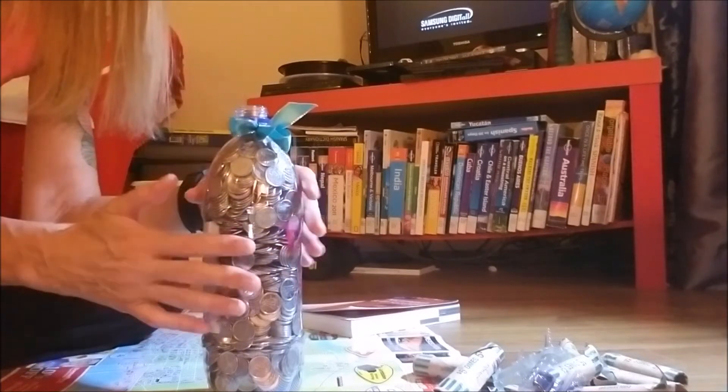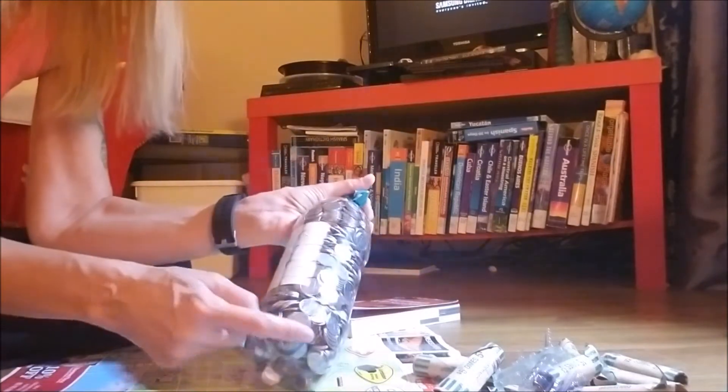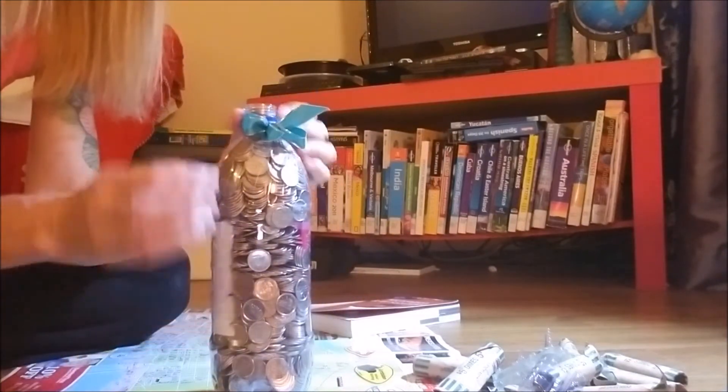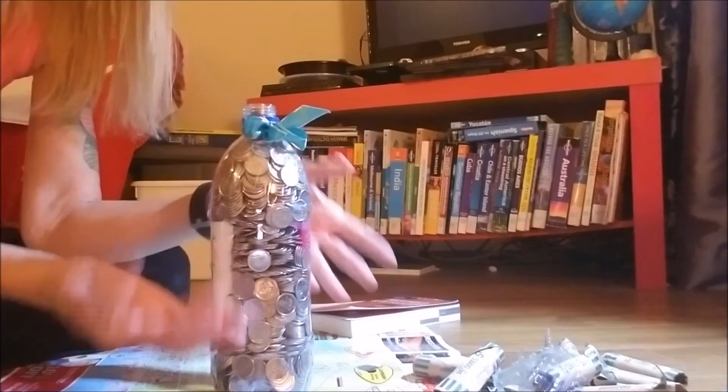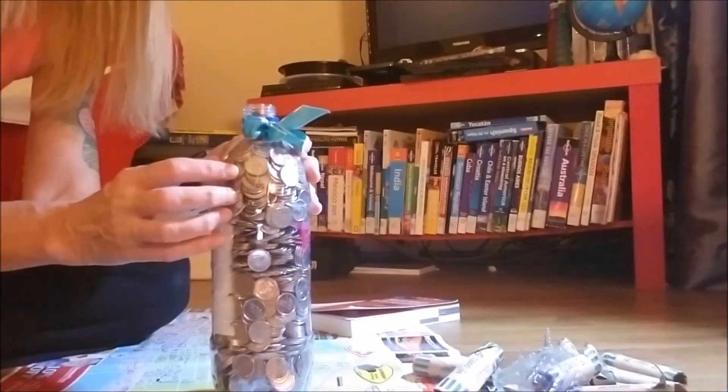Dimes are a really good thing to try and save in bottles because they're small — you can squeeze them into all these tiny spaces. If you were to use quarters, I don't even know if a quarter would fit in here. With nickels you wouldn't be able to get as much in, so dimes is perfect.